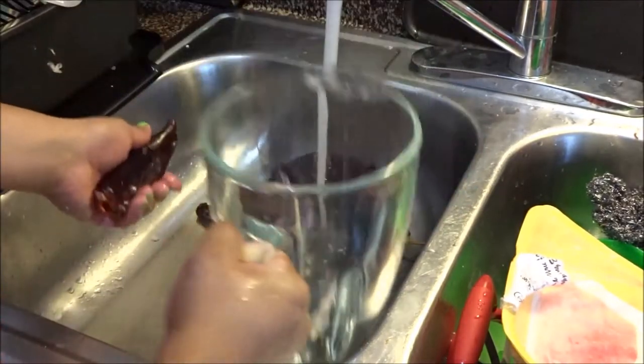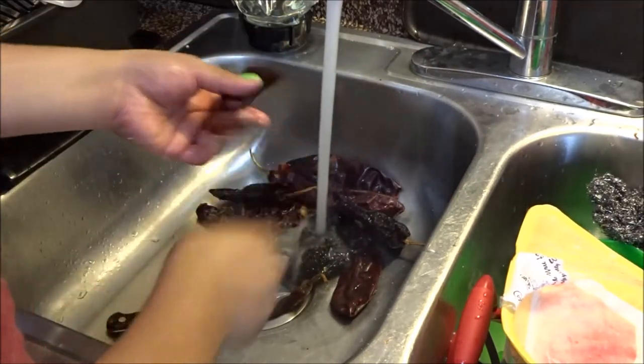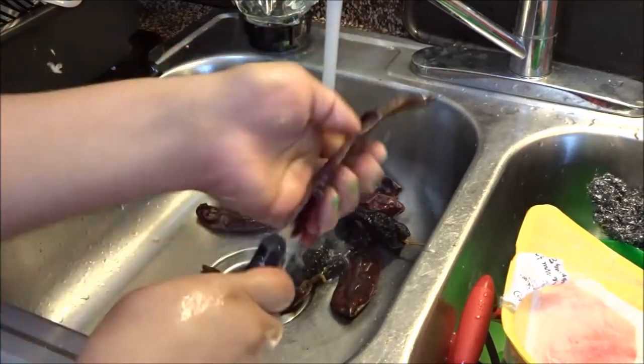We're going to go ahead and put the peppers in our blender like so.